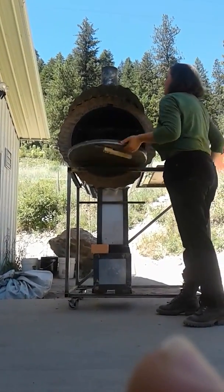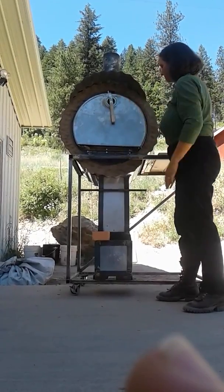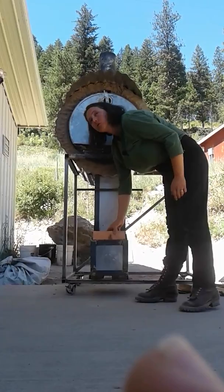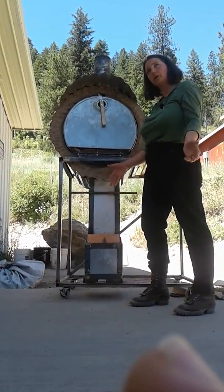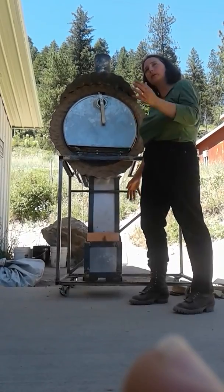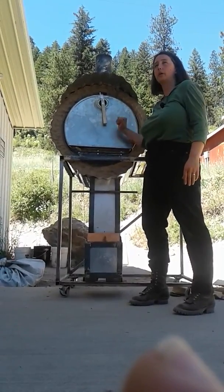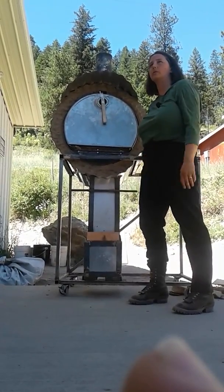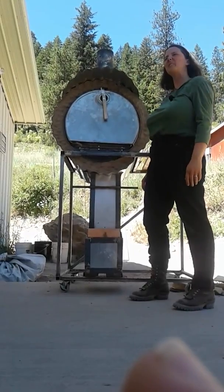That's where the chimney is. This brick is your air control. A lot of times they were running this on about three sticks of wood to hold steady at about 350°F. When they loaded it full bore, it got up to more than 700°F — which is fast pizza temperature, but not what you want to do to your bread loaves. It worked really well.